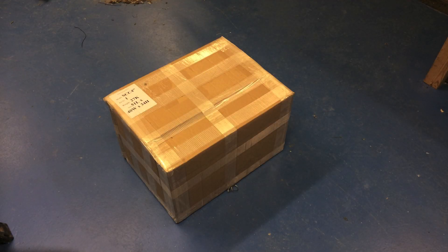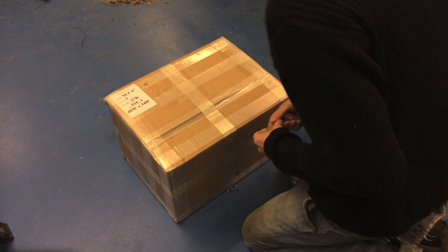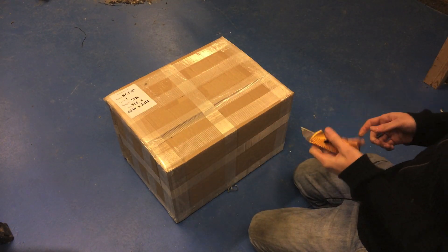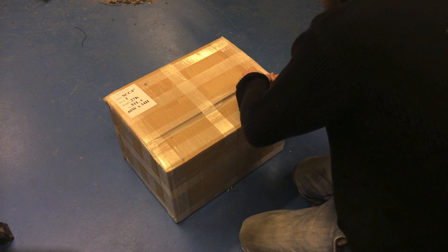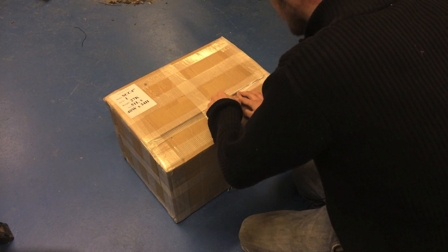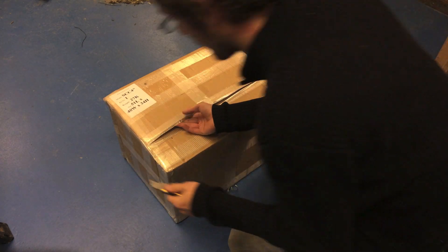Right then, so this is the unboxing of my first Steam Traction World Borough Single Crank Compound Kit. I've been waiting for this for a while since the Dorset Steam Fair. Let's see what we've got. I'll be pleased if the camera doesn't fall off the tripod because it's looking pretty dodgy.